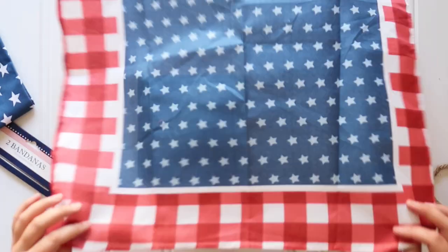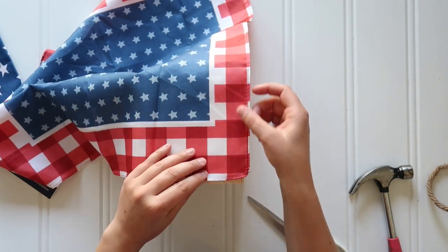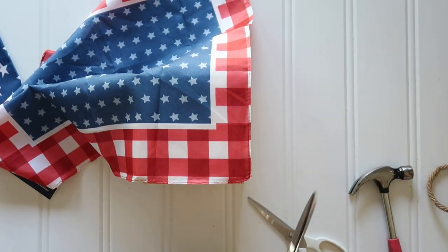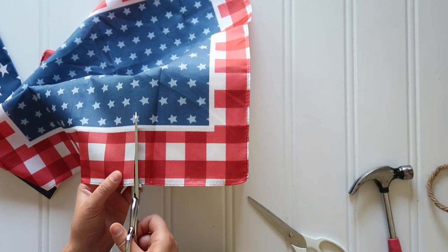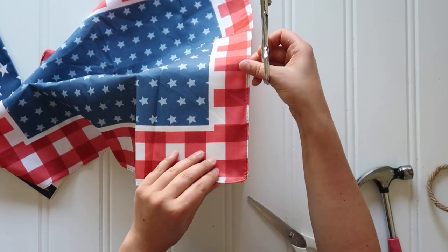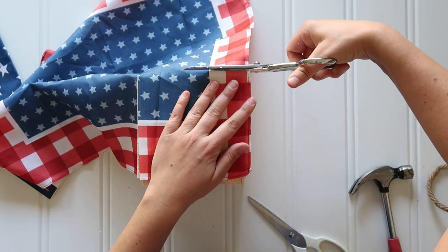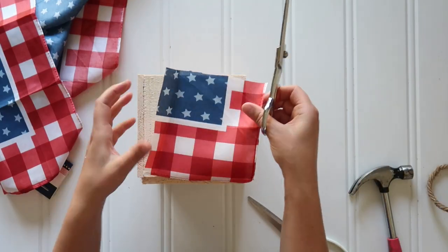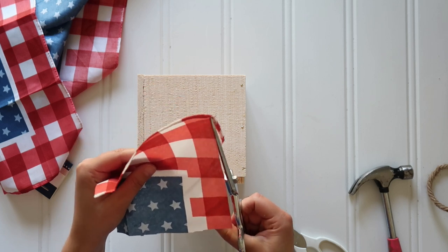Next, grab a bandana from the dollar store — this one had a fun pattern with a red and white check and blue and white stars. Grab fabric scissors and cut a square that's about the size of the face of the cube, or maybe just a little bit larger. Then trim off the little seam on the edge so you just have a flat piece of fabric to work with.